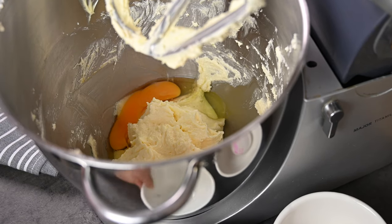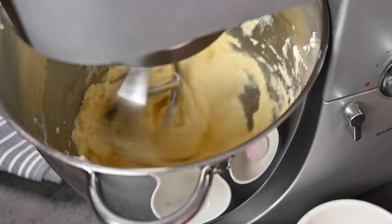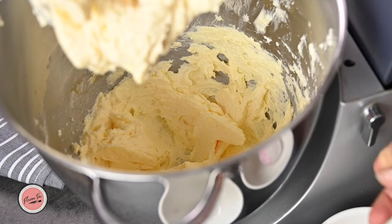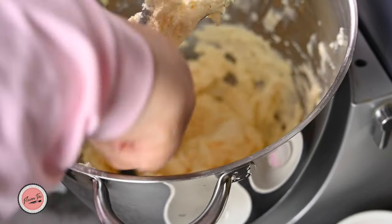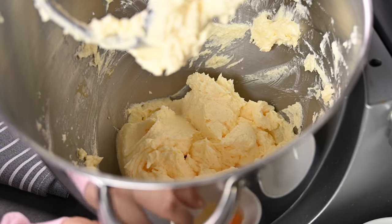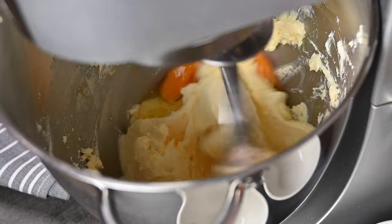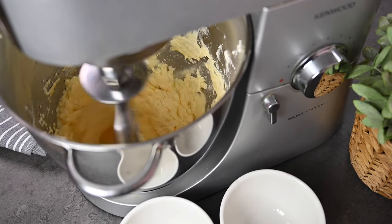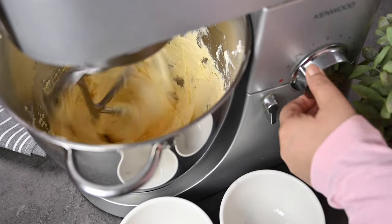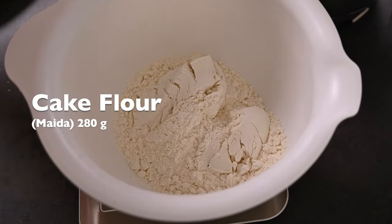Sometimes even if you are adding eggs one by one, your mixture still curdles — especially when making fruit or butter cakes. This happens because of egg temperature: if they are not at room temperature and you add them directly from the fridge, the batter will definitely separate. When you add a cold egg, all the fat particles in the batter start clumping together again. That's why whenever you are making a cake, all ingredients should be at room temperature — in that way you will have a perfect emulsion of the batter. All eggs are incorporated, now let's move to the dry ingredients.